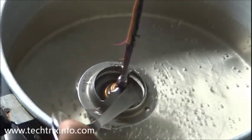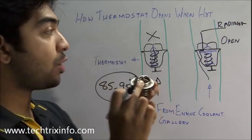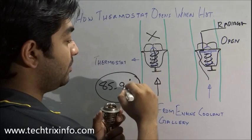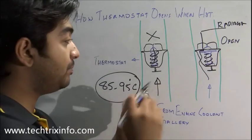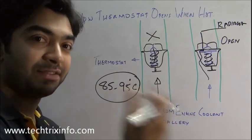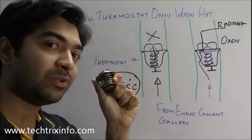I have now put a spoon through the opening to show it clearly. As you have seen, as the temperature increases beyond the set limit, the thermostat opens up and the cooling process starts. Before that limit it will be closed, and the coolant will be circulating inside the engine itself. That's how a wax type thermostat valve actually works.